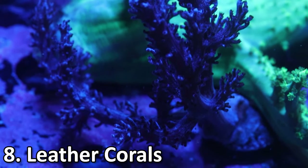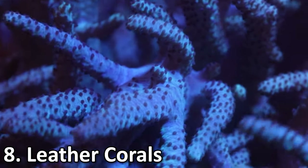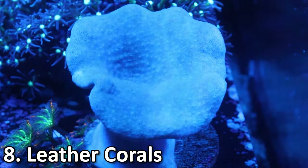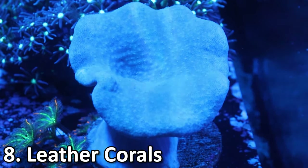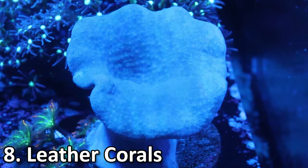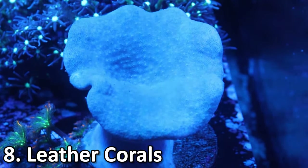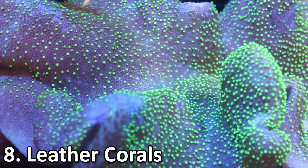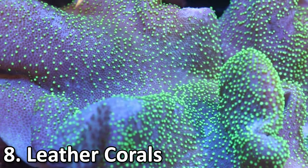Because these guys are a little bit bigger, it's usually easier to grab them and they usually don't attach as quickly. One thing to note is that toadstool leathers can actually go through something called shedding, where they'll close up for a few days and get this almost film across the top of them. Don't worry — that's just them replicating and usually dropping babies because they're so happy. It's actually a good sign, and it means they're really happy in your tank.